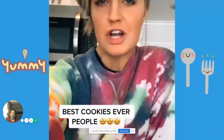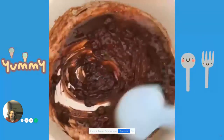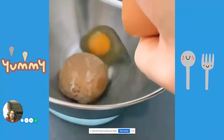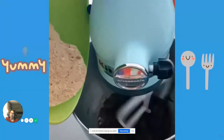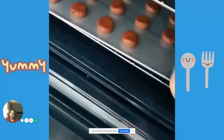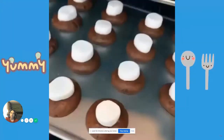Two tablespoons of butter, four ounces of semi-sweet chocolate chips — melt and stir in a saucepan until smooth, then let that cool. Half a cup of flour, half a tablespoon of cocoa powder, half a teaspoon of baking powder, a dash of salt in a mixing bowl. Add half a cup of brown sugar, one egg, and the Oreo cookies. Add your cooled chocolate mixture and slowly add your flour mixture until combined. Scrape down the sides, cover, and refrigerate for an hour. Set your oven, roll your dough into balls, and line them up on a cookie sheet. Bake for eight to ten minutes, then in the meantime cut your marshmallows in half — as soon as they come out of the oven, top them with marshmallows and put back in the oven for two more minutes.